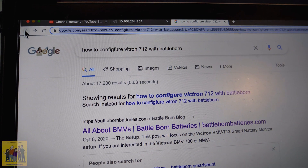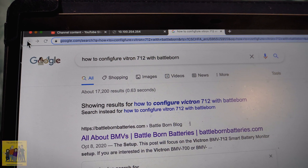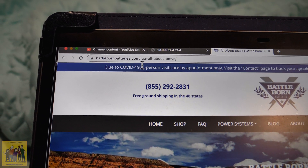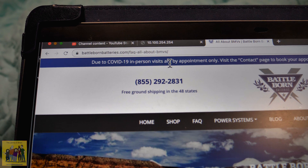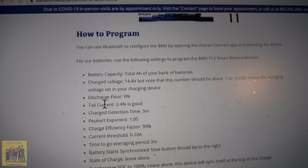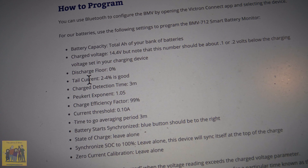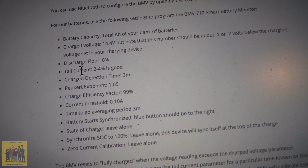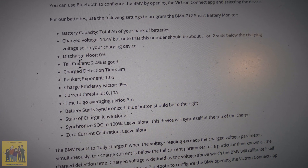To find the settings page, I just googled how to configure the Victron 712 with Battleborn — even though this isn't the 712, it's basically the same without the display. That takes you right to battleborn.com/faq-all-about-bmvs. Scroll down and you've got all the settings. Basically you're going to set the charge voltage to 14.4 volts, which is 0.1 or 0.2 volts below your charging device's voltage. My solar controller goes to 14.6, so I can do 14.4.